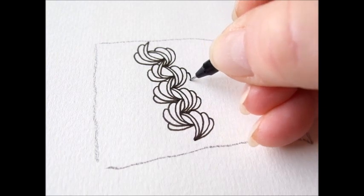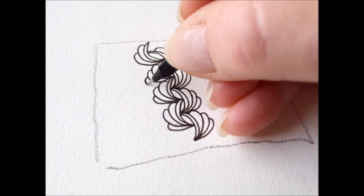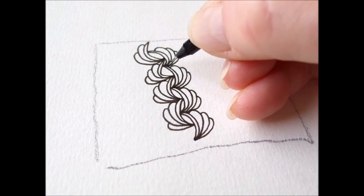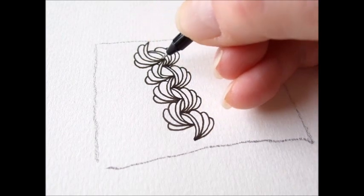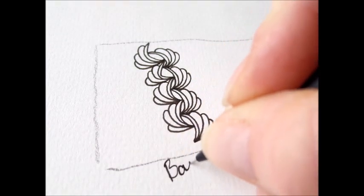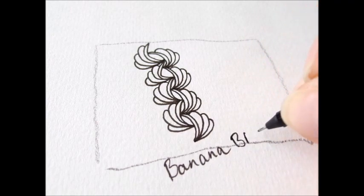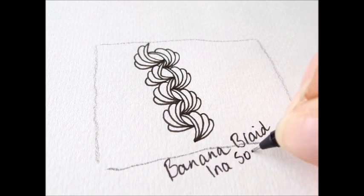It's a lovely pattern. I think it's cool to draw it as a border. And the last one. There you are. Banana Braid by Ina Zonnemoser.